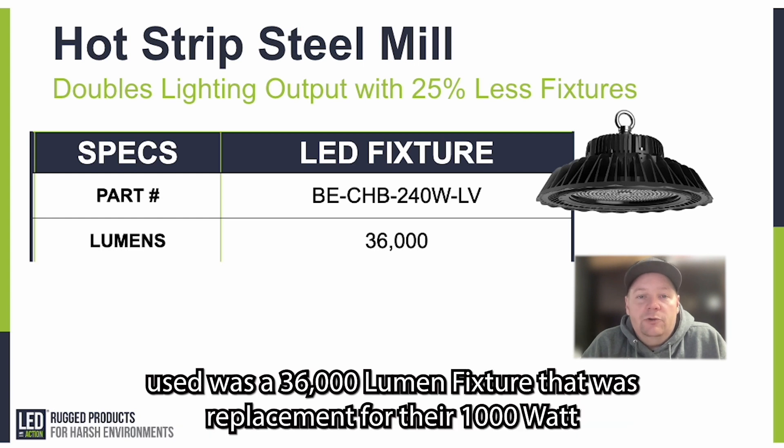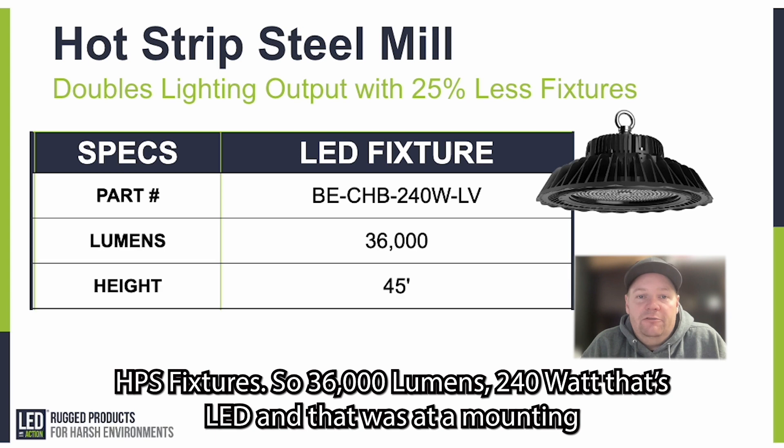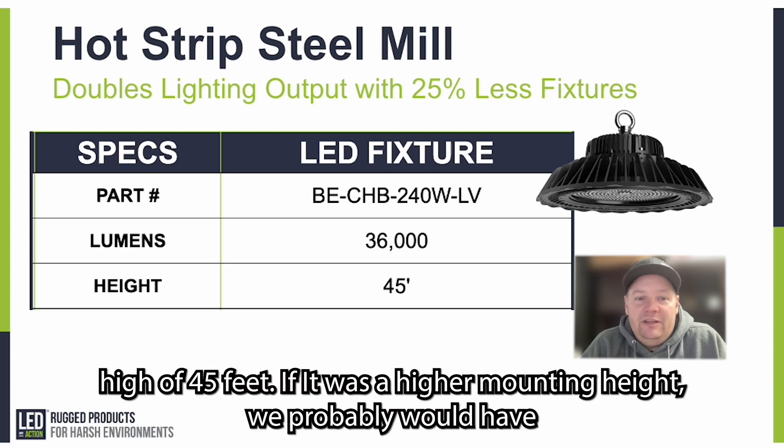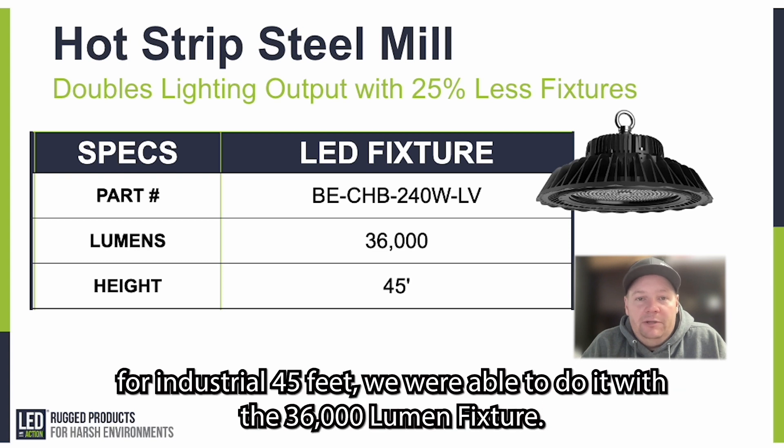The fixture we used was a 36,000 lumen fixture — a replacement for their 1,000 watt HBS fixture. So 36,000 lumens, 240 watts, LED. That was at a mounting height of 45 feet. If it was a higher mounting height we probably would have given them more lumens, but because it was a little bit lower for industrial — 45 feet — we were able to do it with the 36,000 lumen fixture.